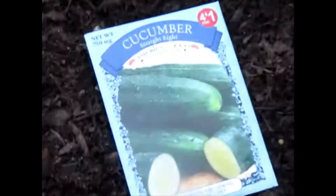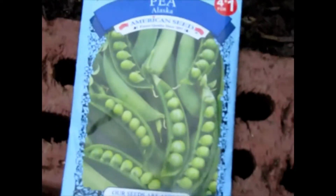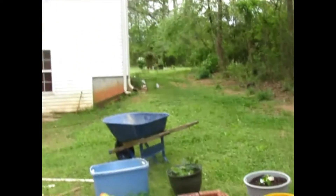And on this row, more cucumbers — and more cucumbers over there. And here I have some peas, more peas, more beans, more beans. We are going to be eating a lot of beans this winter.